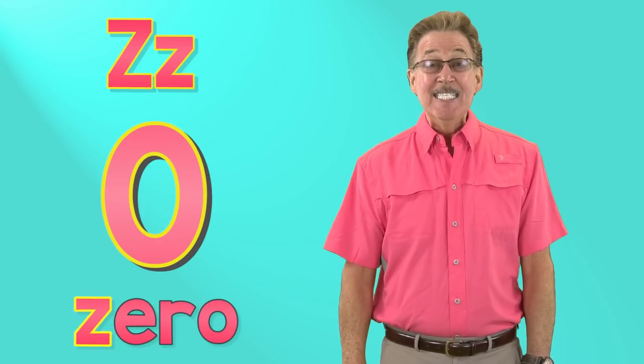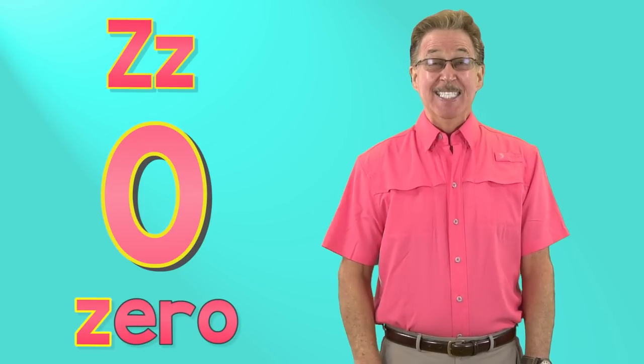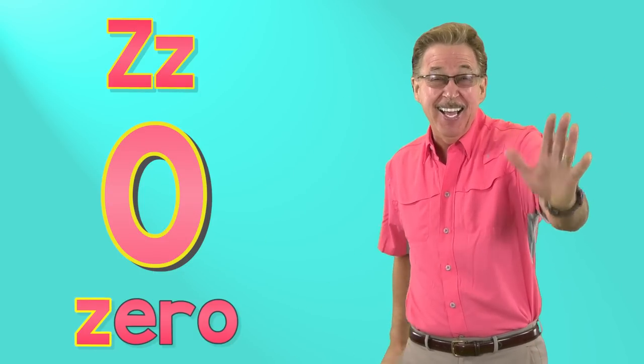Z says zzz, zero. Z says zzz, zero. It's fun to sing and sign.